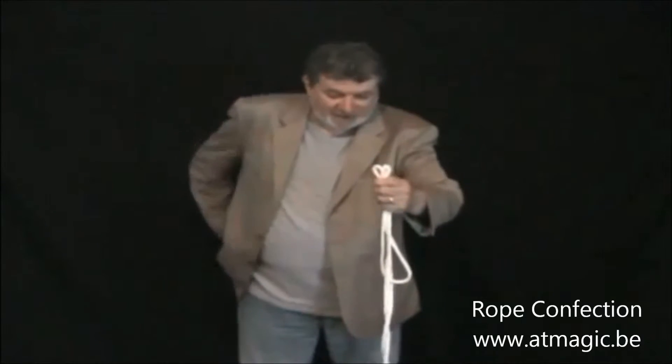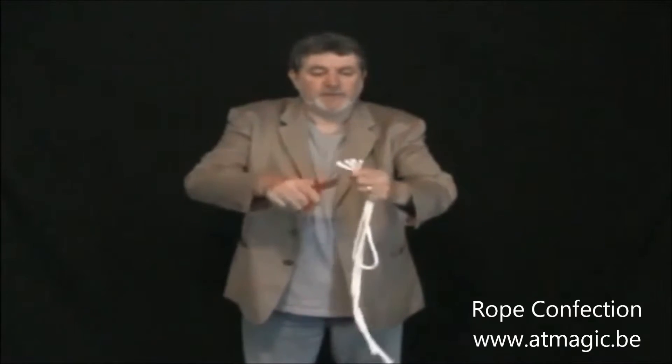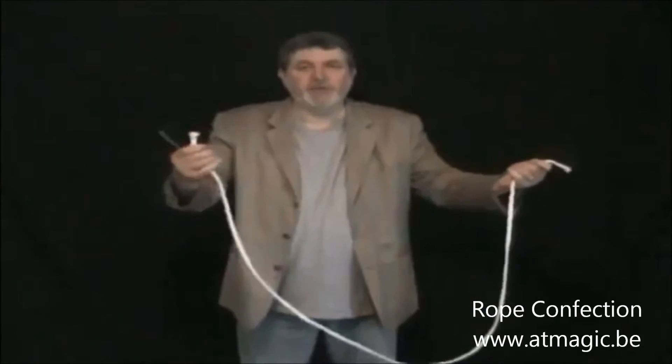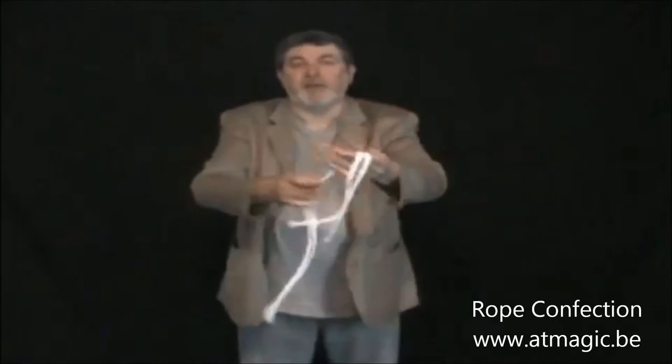We are going to cut the rope into three pieces, like this — let's trim a little bit. Watch carefully. Now three pieces of rope, and just by blowing on them, the rope is totally restored, and you can use the rope for other effects.